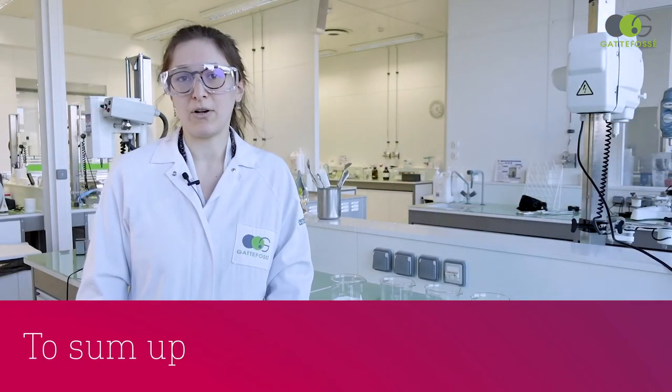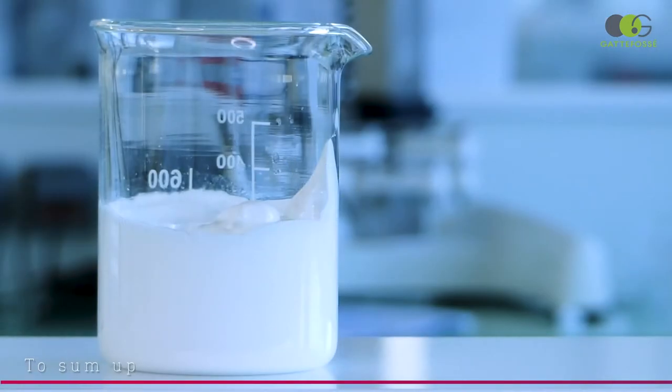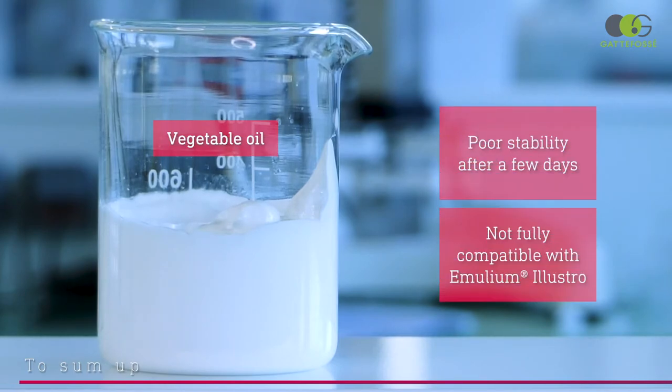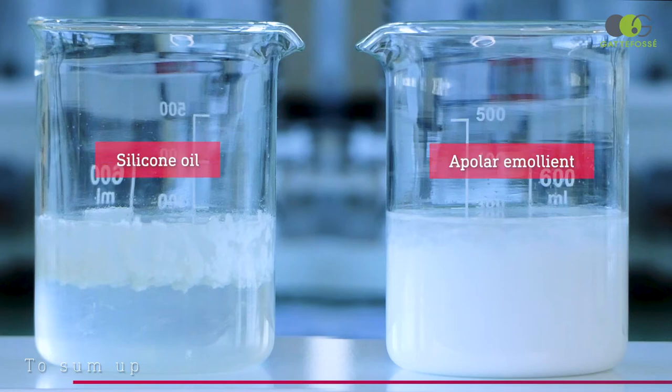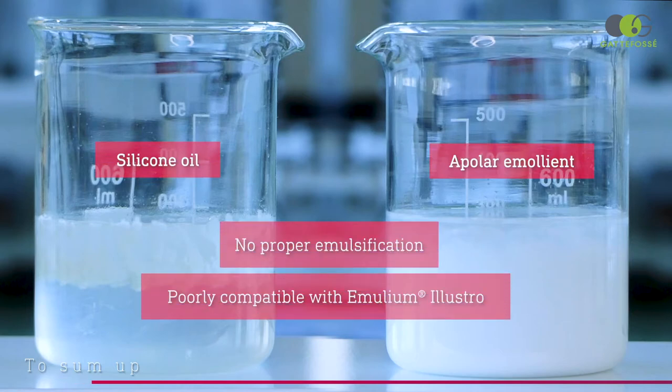Let's recap a little bit. Our test with the vegetable oil looked beautiful and stable at first, but after a few days it becomes unstable. The emulsions based on silicone and apolar oils did not succeed. They both present phase separation, proving the incompatibility of Emollium Elastro with this type of emollient.